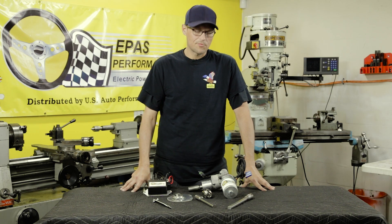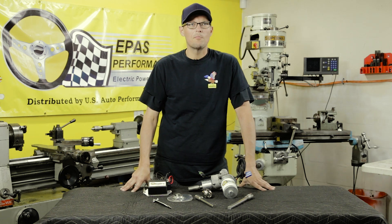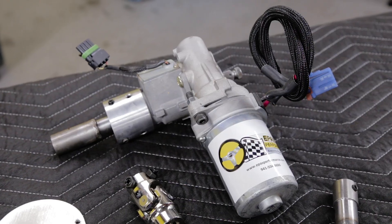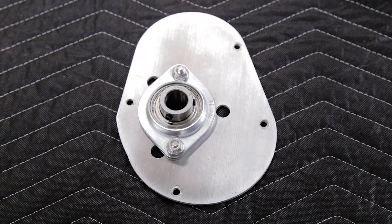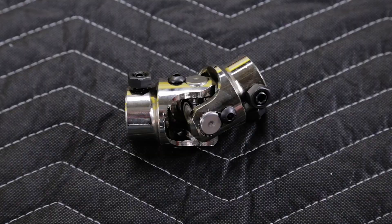Hi, I'm Jim Ruttman from EPAS Performance. We're here to show you an install for a Fox Body Mustang. The kit consists of an electric motor, ECU, firewall plate, bracket, steering shafts, and universal joint.